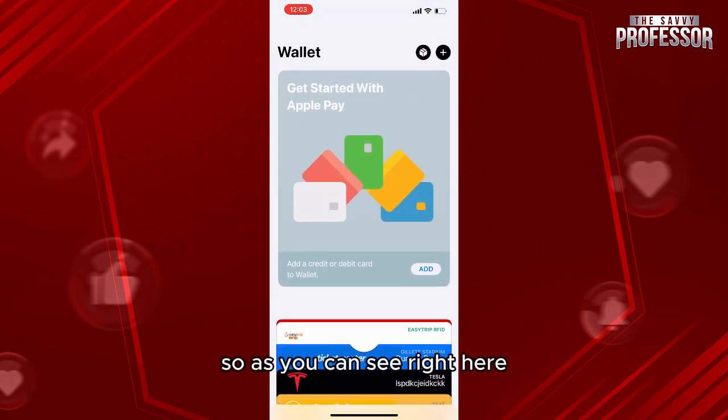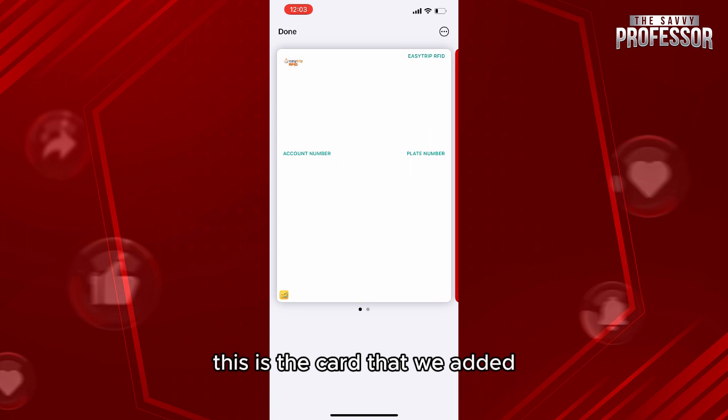When you click on Wallet, you'll be able to see the card that was added — as you can see right here, this is the card we added. Thank you so much for watching this video, and see you in our next tutorial.